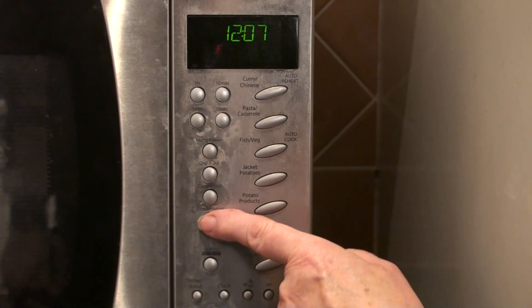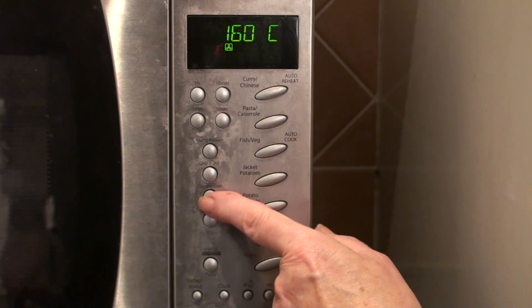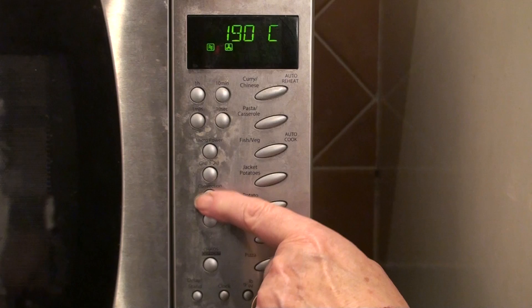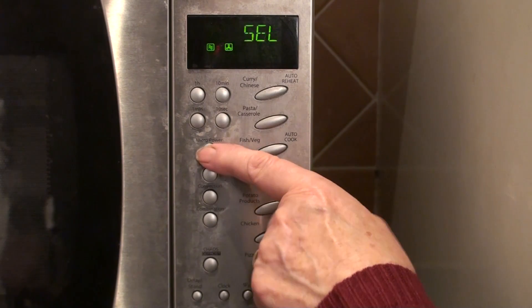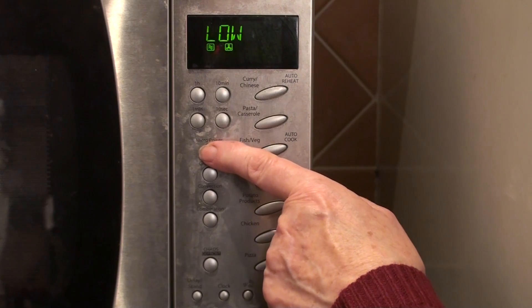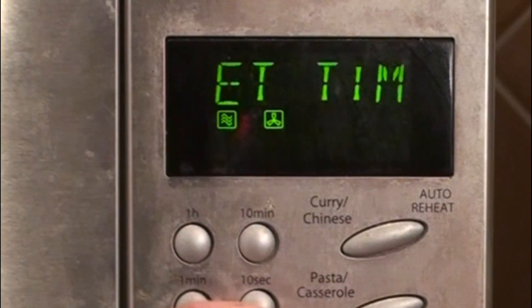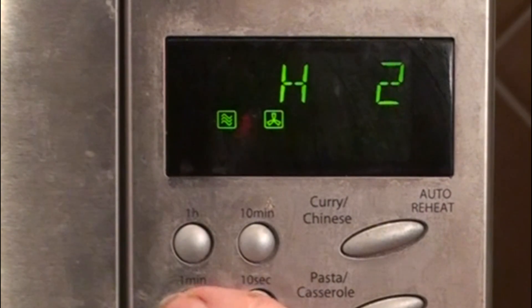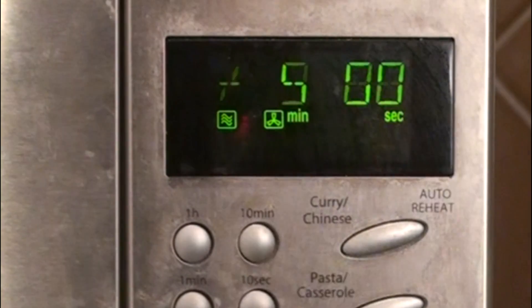So then you press combination, convection until it reaches 220, and then micro power until it reaches warm, and then time one two three four five, start. That's it.